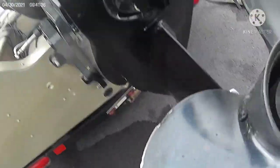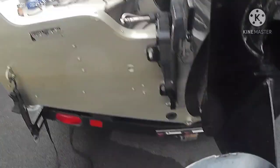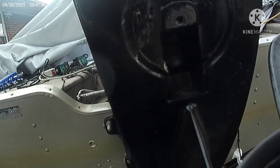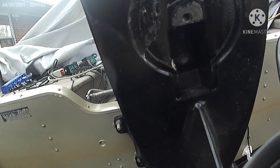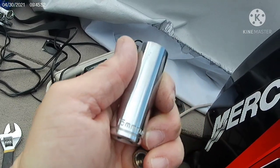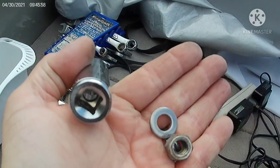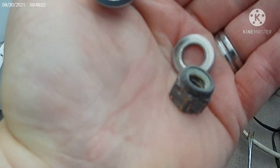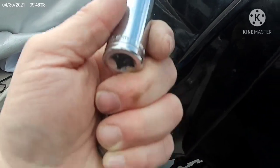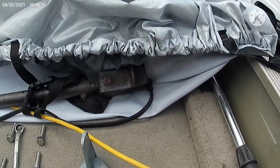The next bolt is right in this location. I'll need a socket for that one. It turned out to be a 15 millimeter socket, and it has an actual nylon locking nut with a washer, so it was a little tight in the beginning. I thought maybe it was threaded wrong — I thought it was all screwed up — but that's off now.